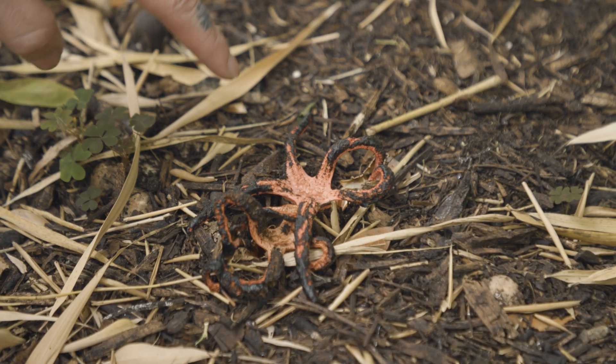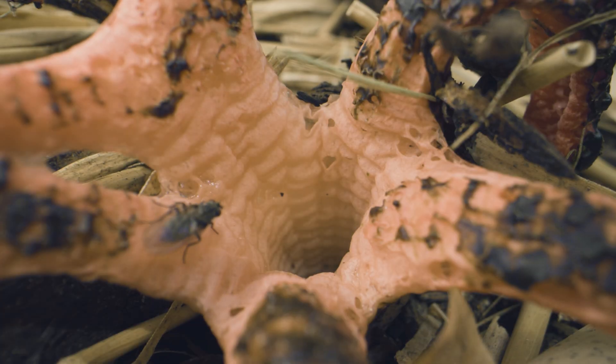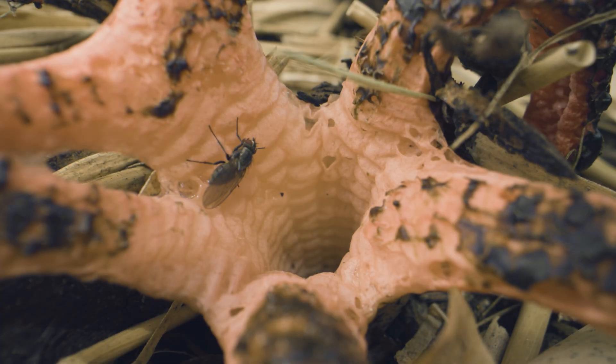This is the gleba that's starting to dry up here — that's been attracting all the bugs to go and spread the spores around. These fungi are saprotrophs, so they decay dead organic material. These fungi in particular love to eat wood chips.